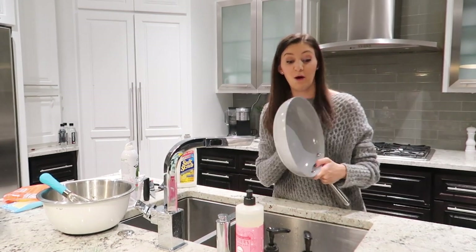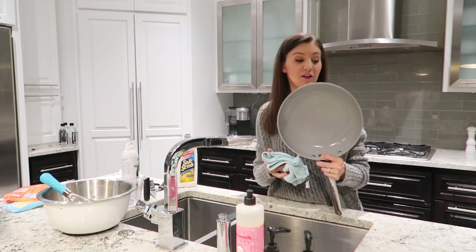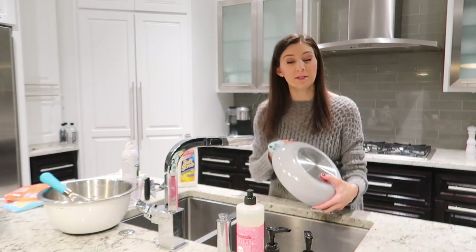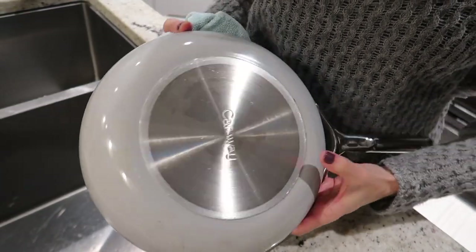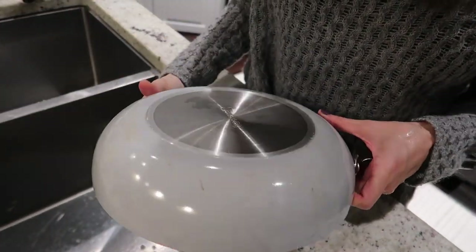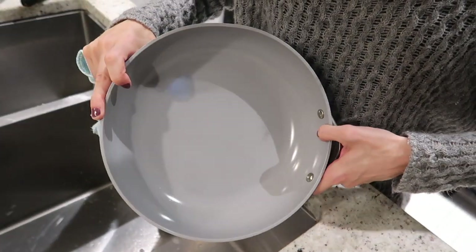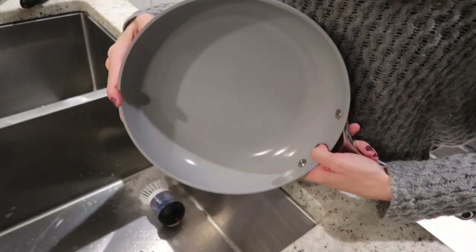The inside has no scratches, no discoloration whatsoever. The outside is the only place where I have a little bit of those marks. You saw that a lot of them did go away, but some are still on there. It's really pretty minimal for the amount that I use these pans. Any pots and pans are going to have some marks on the bottom, but look how clean the inside is — perfectly still non-stick, which is what matters.